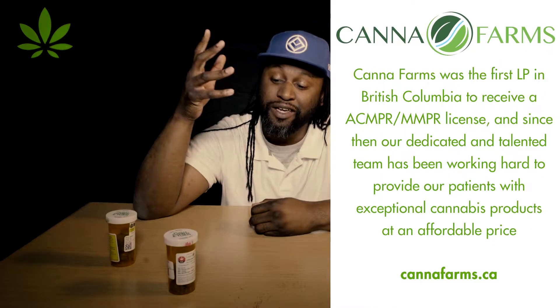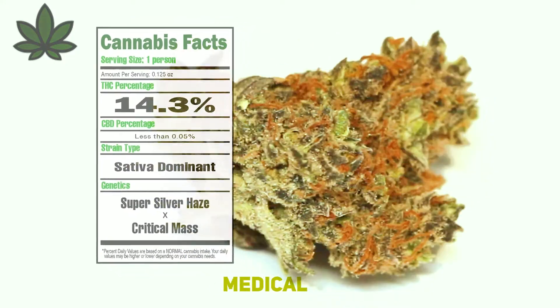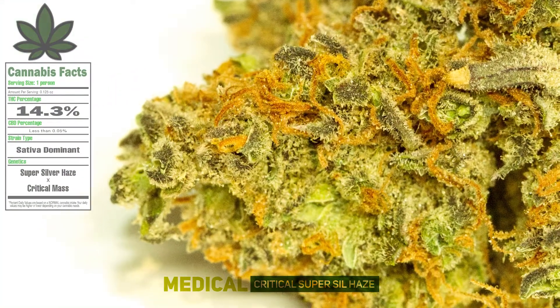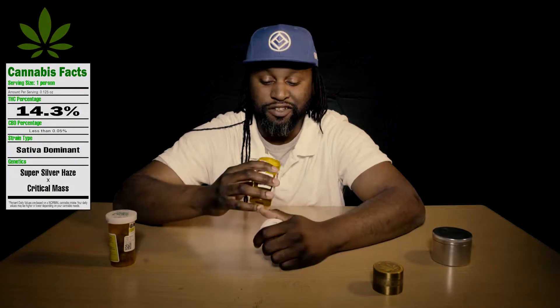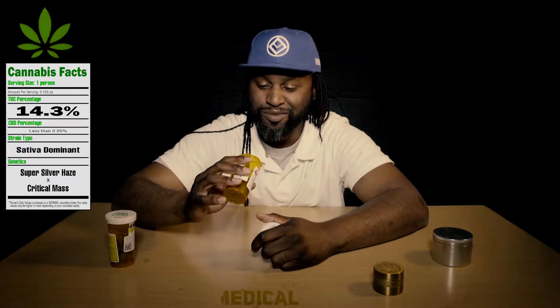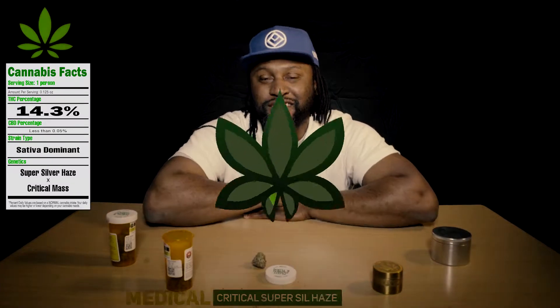It is a sativa and medicinal. Let's smell it in this container. This has a very, very sweet smell. Wow, this smells nice. This is very sweet — I really like the way this smells. I'd give it a six, a six out of seven.